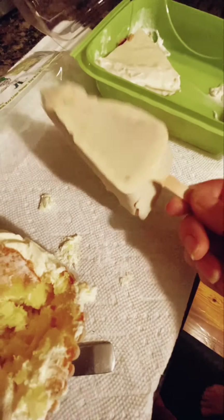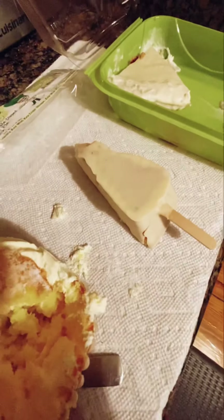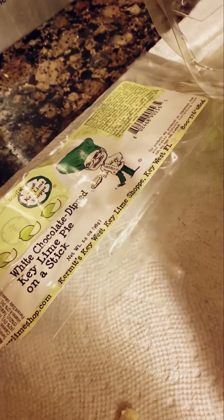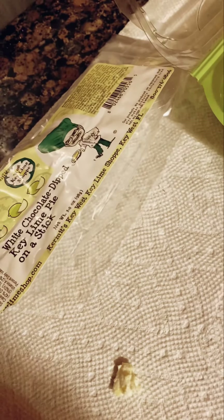The next one is frozen key lime pie on a stick covered in white chocolate. It's frozen, but it's not that frozen. It's really good. You don't like white chocolate like that? I probably like it better if it was regular chocolate. So that's the white chocolate dipped key lime pie on a stick — we love Kermit's already, so I wanted to try something a little more unique.